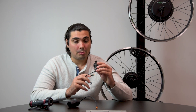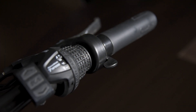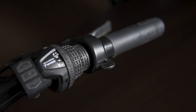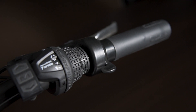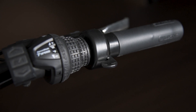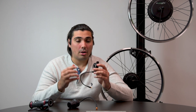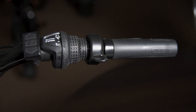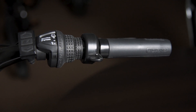A good thing about thumb throttles is they never intervene with the brake levers or twist shifters. For example, if you have a twist shifter, you're more likely to have a better riding experience using a thumb throttle compared to a twist throttle. Also, another good advantage with thumb throttles is you're going to have a complete handlebar to use for any accessories you wish to install.